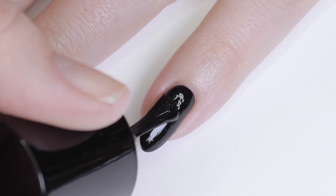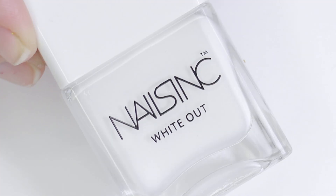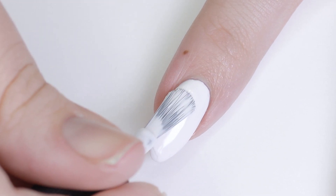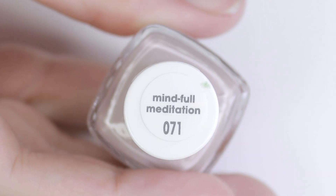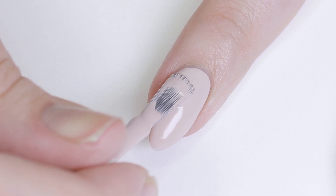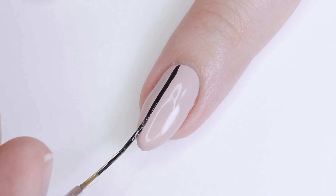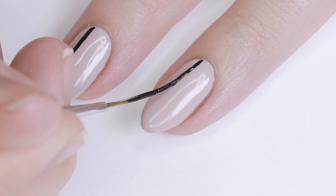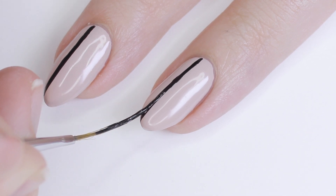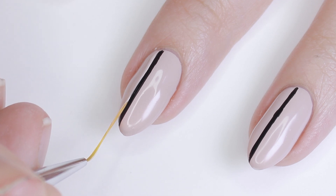For the next design, I'm painting my pinky and thumb black, then I'm going to paint another nail white, and the remaining nail I'm using a beige color. Then I'm just taking some black polish on a thin striping brush and painting a line right down the nail — I'm doing it offset a little bit because I think it adds a little more interest. And that's it — super easy but it looks so cool and modern, and I love the mix and match of neutral colors.